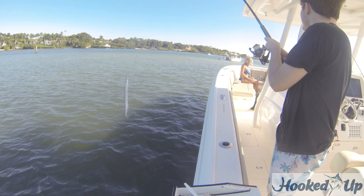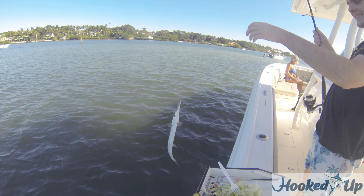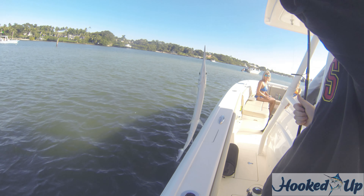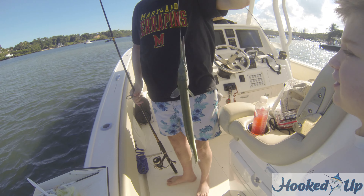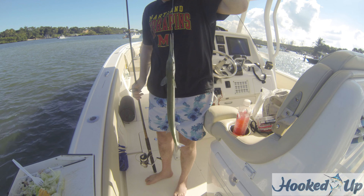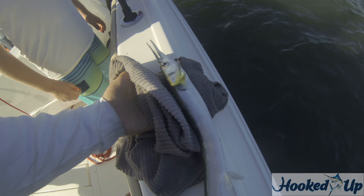He has teeth. Look at his teeth. It's a hound fish. He's cool looking. He's got a finger there. That's cool. How do we — let's go. Here he goes!